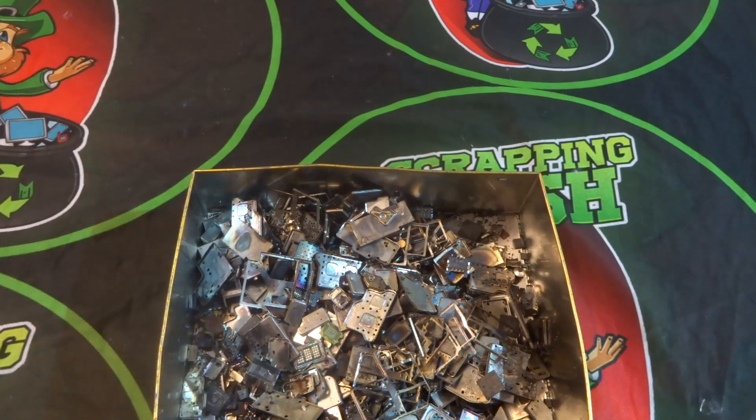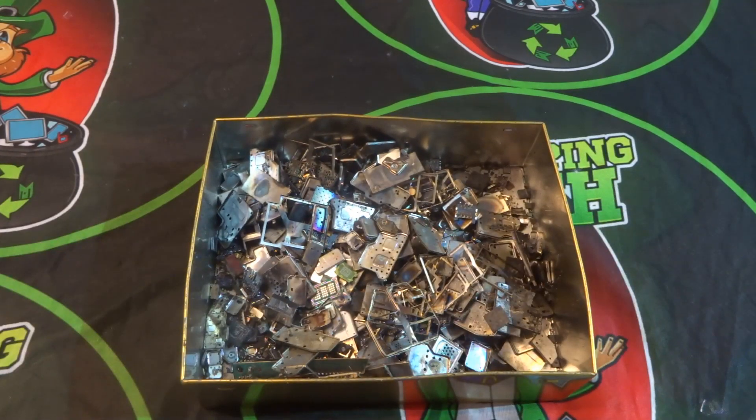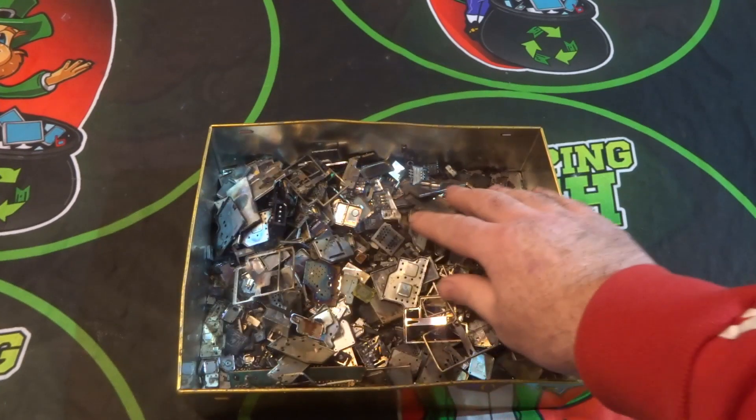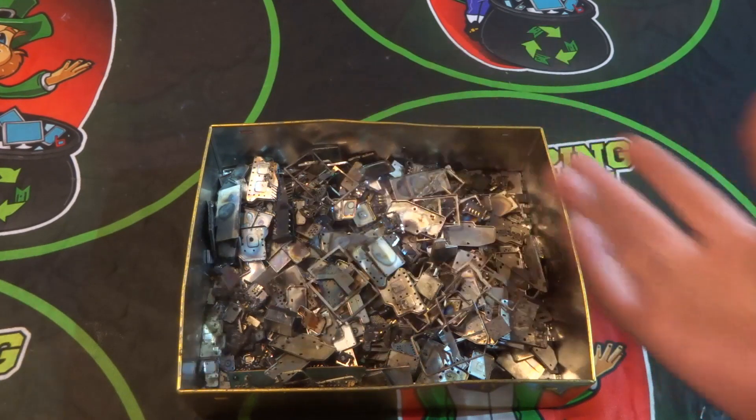All that needs to be sorted into different categories for different ways of processing, so you get the most amount of gold from each mobile phone and you're not missing out on anything. The first thing I'll do will be to remove all the metal bits so we can see what's left.